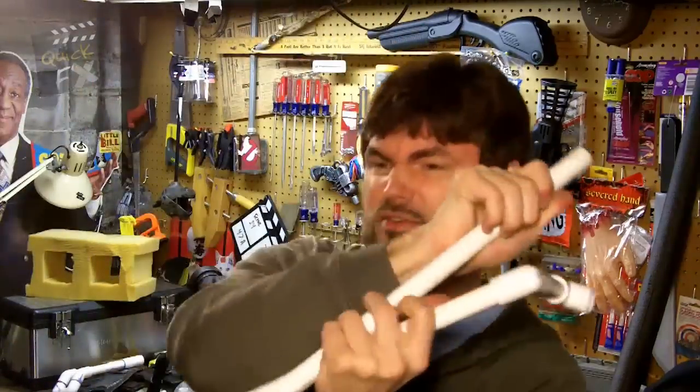Hey, what's happening? Today we are going to make a camera shoulder rig, and we're going to make it out of PVC pipe. That'll work.